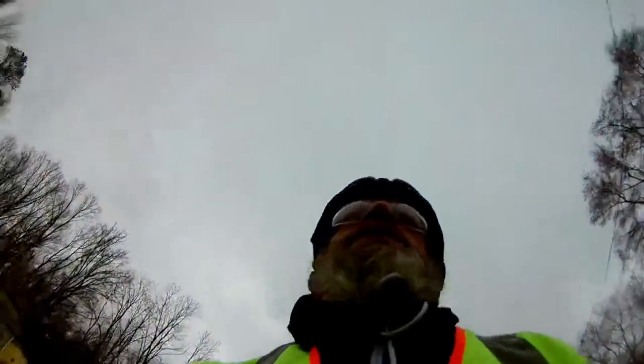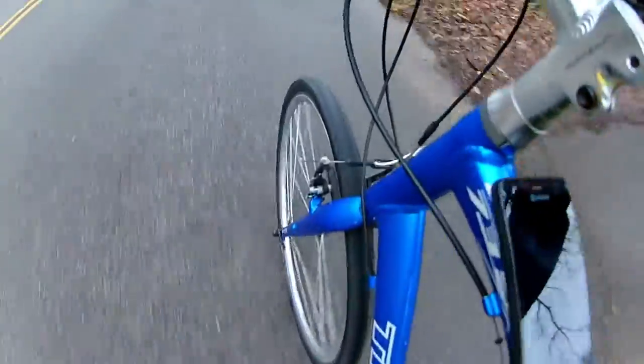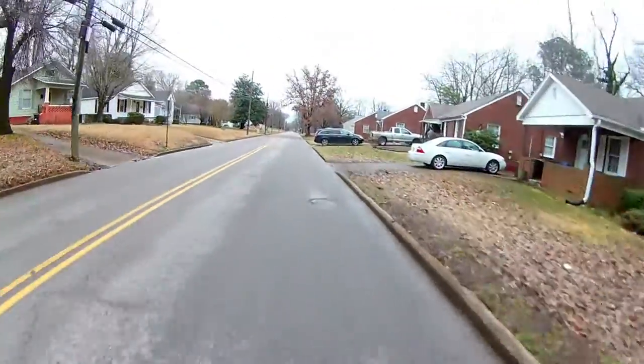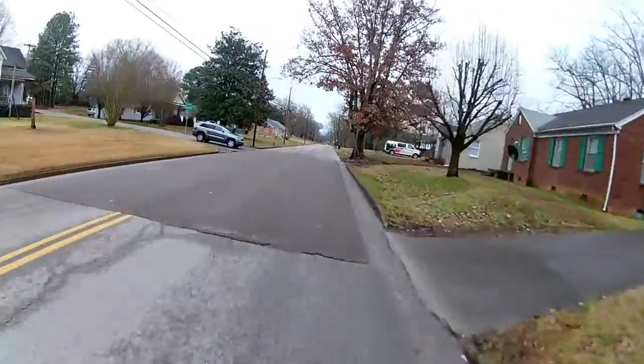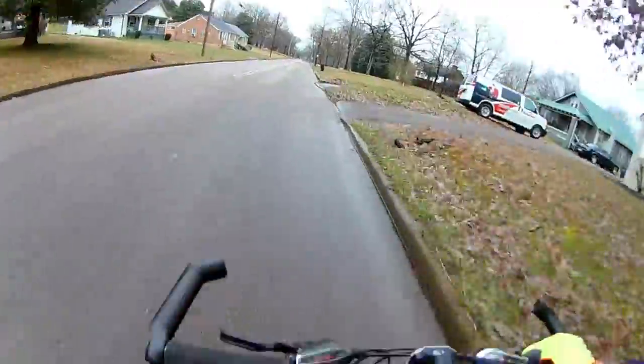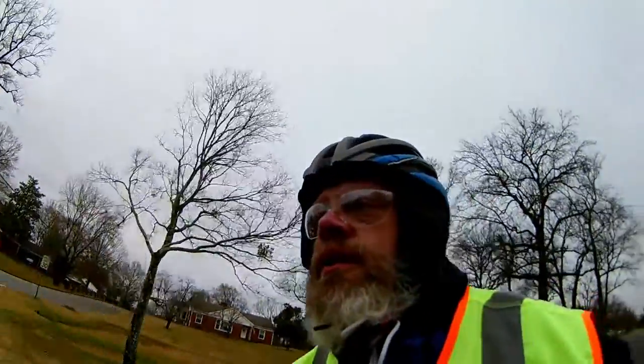Nice old house. There's a ton of fire out here. Luckily it rained again last night — we almost went 24 hours without rain.